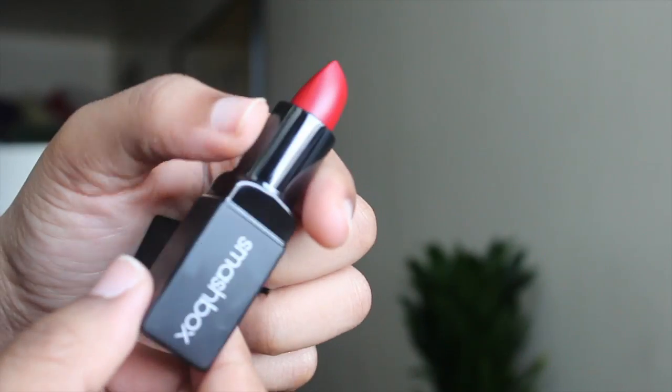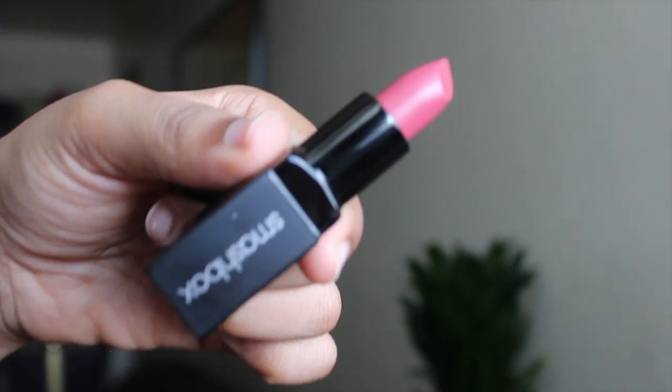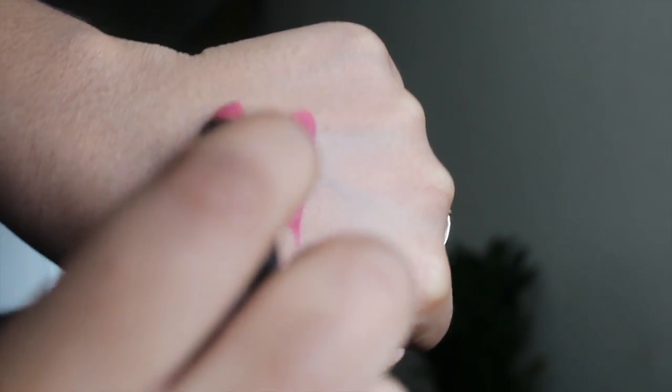The next two things are the Smashbox Be Legendary lipstick in Unzipped Matte and Stylus Matte. I'm wearing Unzipped Matte now — it's a dark red color. It's not as matte as you'd expect if you're used to liquid lipsticks; it's more like a satin. It is comfortable, and I put their Instant Matte on top, but when you have to reapply the lipstick you'd have to carry that along too. I didn't want the satin versions because they were too glossy for me.